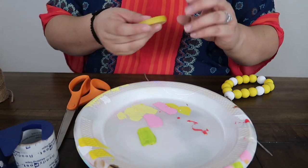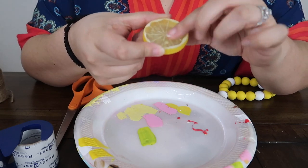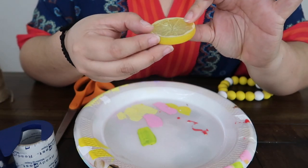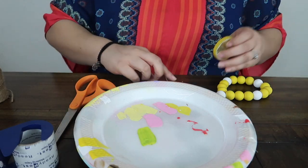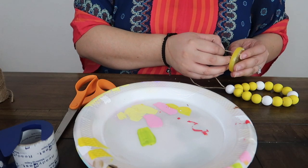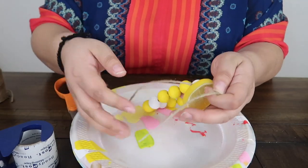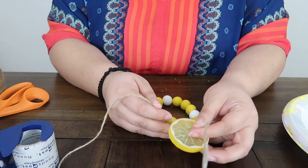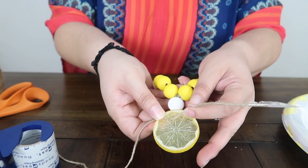Now this one is a little tricky because some of these are kind of hard to tell. But you can tell this is the back and then this is the front. Whichever you think looks more like the back — you can tell it's more flatter — and the front is a little bit more puffier. So what I'm going to do is go ahead and string the lemon slice. So it's going to look like that, and then I'm just going to go ahead and push it so it's a little popped out.